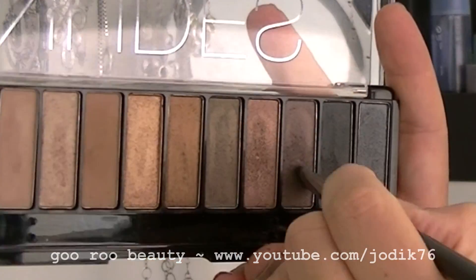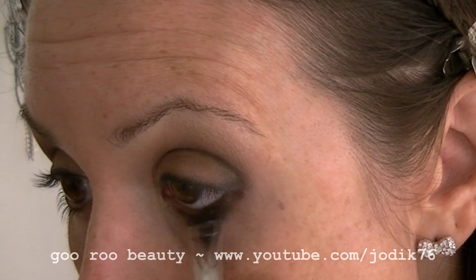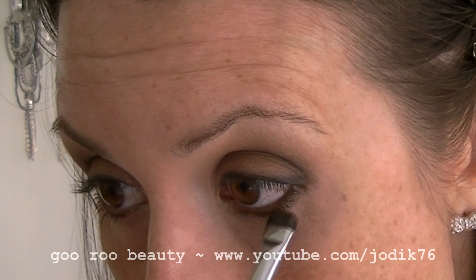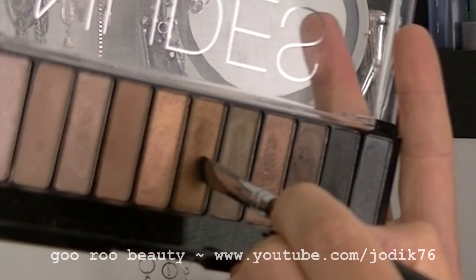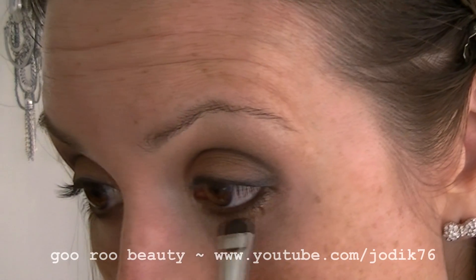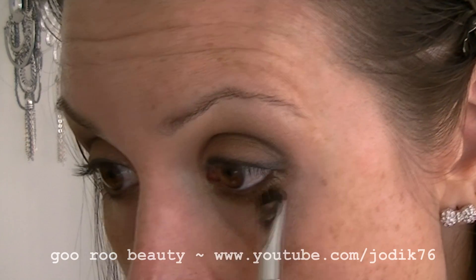Going back in with that smudger brush into the Hustle shade, blending out, smudging and setting that brown pencil I've laid down at the same time. Now going into Smog with that same smudger, just underneath where I put the Hustle, blending that color out on the lower lash line.